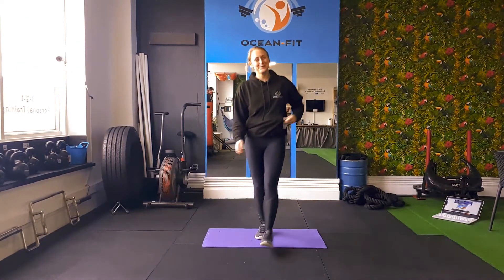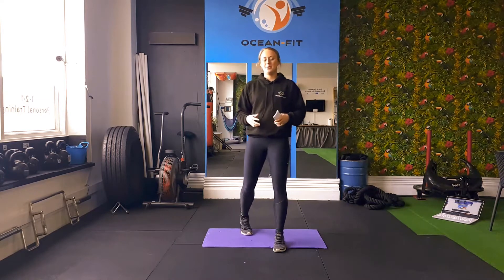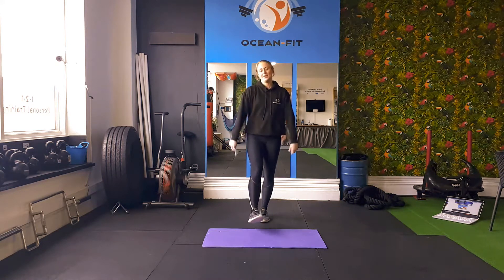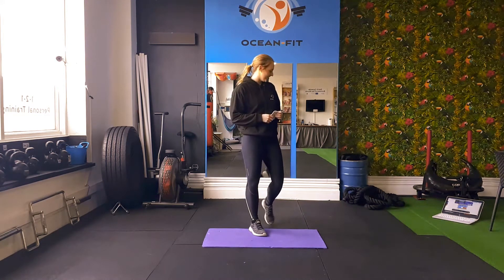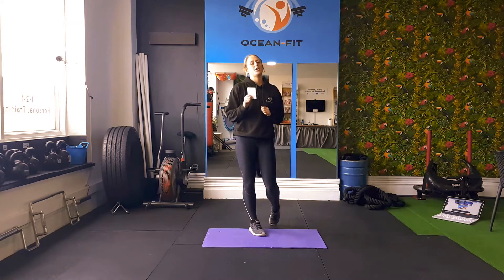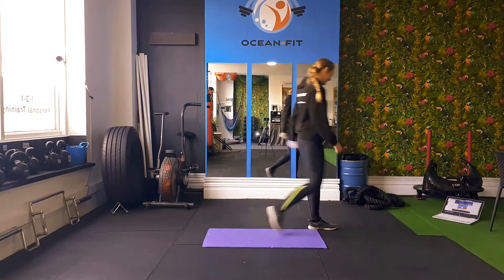Hey guys and welcome back to Ocean Fit on YouTube. Today I have a 5 minute ab workout. It's going to be 5 minutes non-stop and it's going to be super challenging. Everyone loves a challenge, so let's work through that burn. Let's dive straight into it.